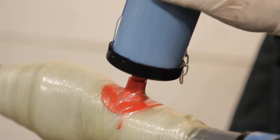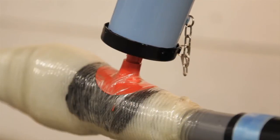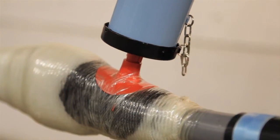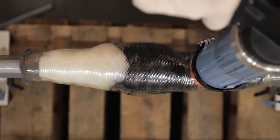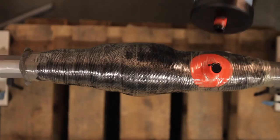Screw the injection nipple onto the injection valve. Press the resin package empty into the joint. The compact design of the injection joint saves material and can be applied in various situations.